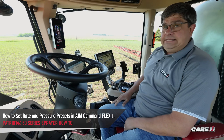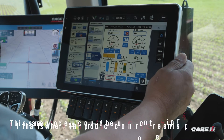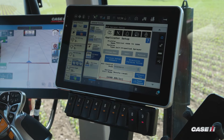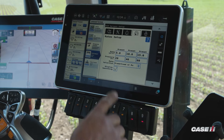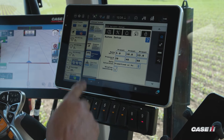Today we're going to talk about our preset settings — how we set up our three different presets for rate and three different settings for pressure. On the Pro 1200, I'm going to hit the gears. From the setup menu I'm going to tap on gear selection again, and that's going to bring me up to my rate and my pressure for presets.